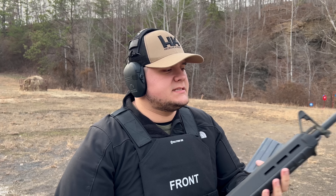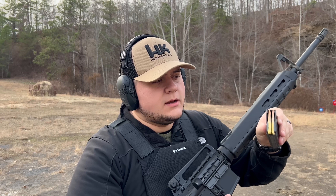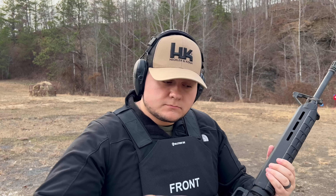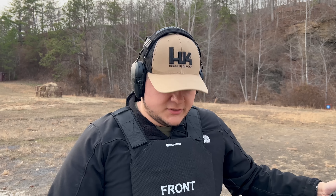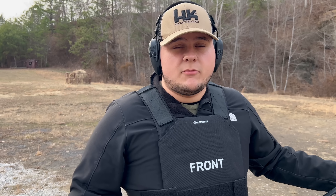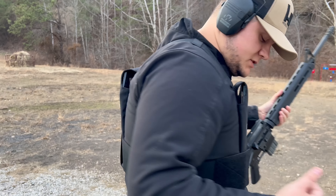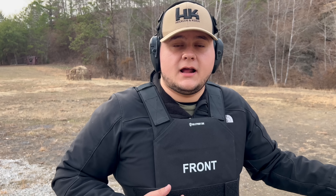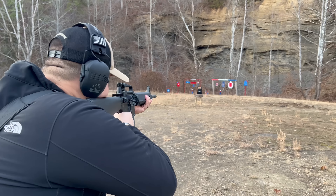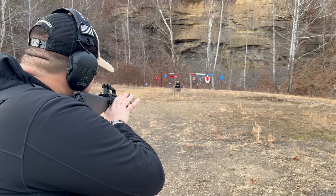The first rifle today is the M16A4 with a 20-inch barrel. I'll be shooting M193 55-grain, which will be moving pretty quick out of this rifle. I actually have the Protect Vest L3 with the level three plus plates on right now. The plates are approximately seven pounds apiece, but they fit pretty well — you can adjust for your size. It fits up to a 3XL type of person.